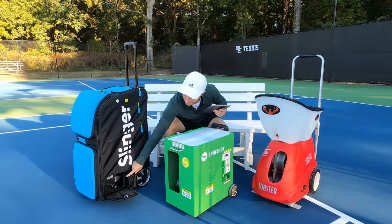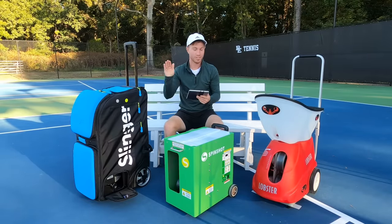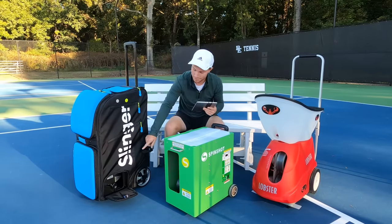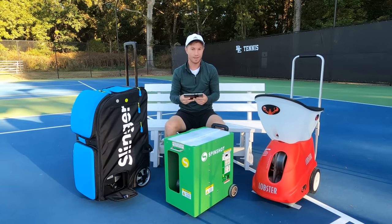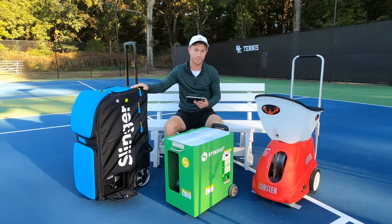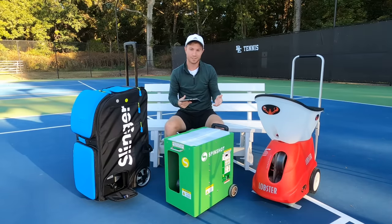The Slinger Bag elevation bar gives you the option to change the launching angle from 10 to 40 degrees, and this is all manual. The Lobster and the Spinshot share the same maximum launching degree of 60 degrees and they are controlled electronically and can be programmed. So manual on the Slinger Bag, electronic and programmable up to 60 degrees on the Lobster and the Spinshot.